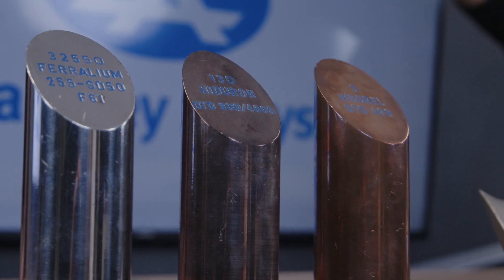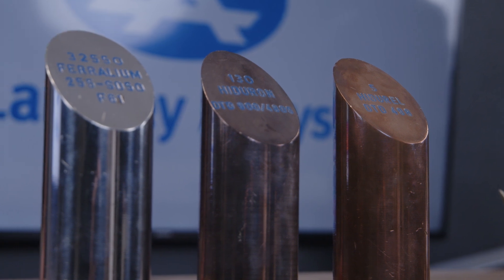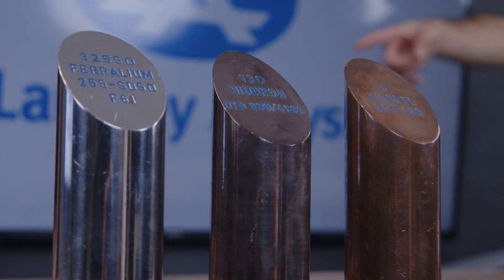Copper-based alloys are really good for long-term seawater immersion and exposure. They've got excellent resistance to corrosion, but they're not particularly high strength. So Hydron was all about pushing the strength up of a copper-based alloy.